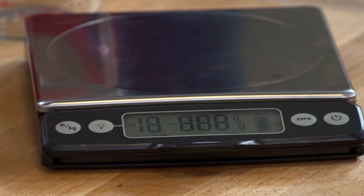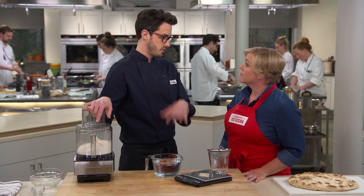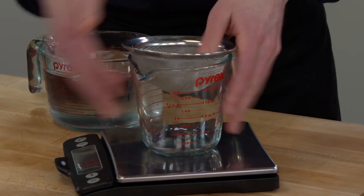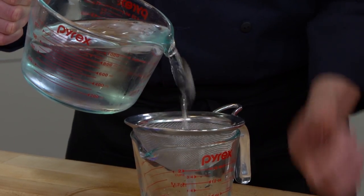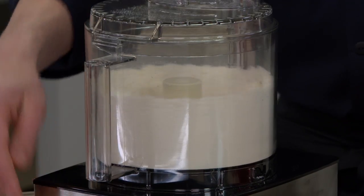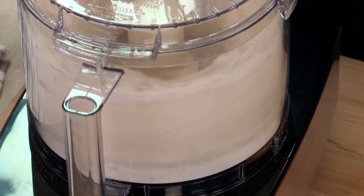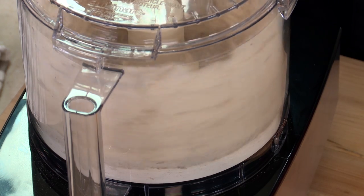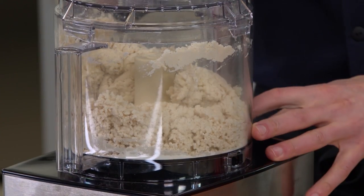I've got a scale here because measuring your water, just like measuring your flour, is really important to do by weight for this recipe. I'm going to do 11 ounces of water. With the food processor running I'm going to drizzle in the water, and I'm only going to go for about 10 seconds here — just don't want any dry pockets of flour. We're going to let this sit now for 10 minutes.